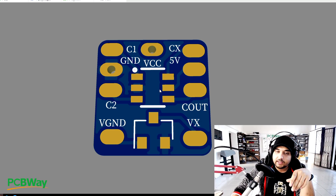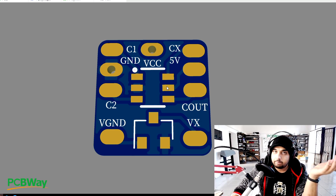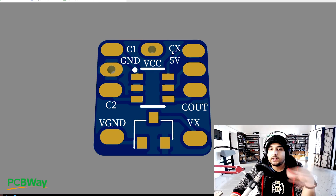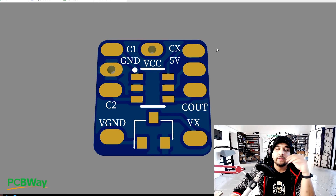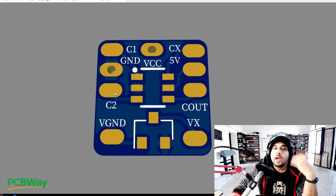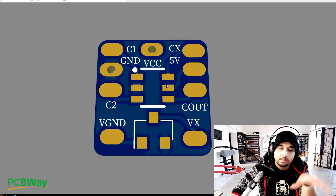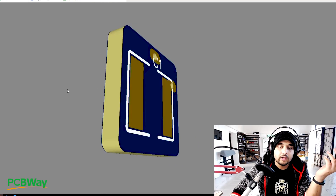IC2 has six legs, two of which are power - 5V and ground. Then it has camera one input, camera two input, and this is the camera output - where your camera signal will be outputted. It also has this pin I called CX because there isn't much space to label it. CX reads the input and knows which camera you have selected.